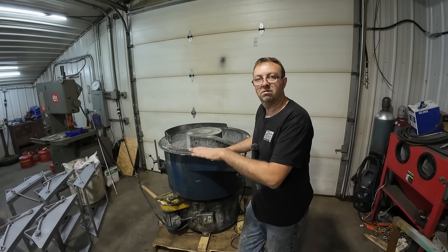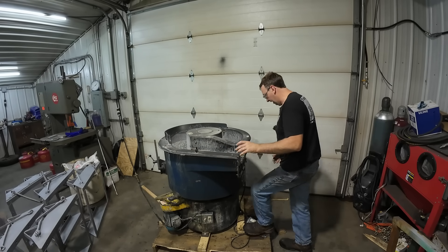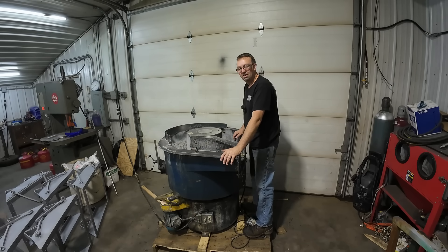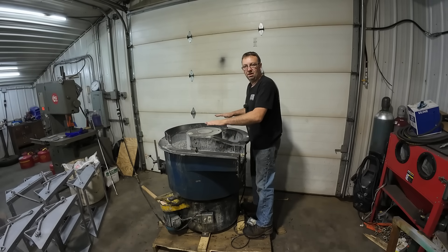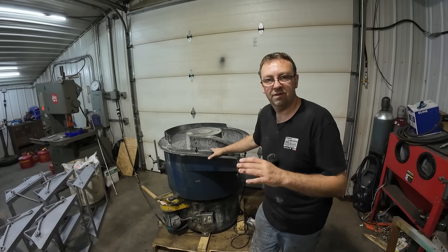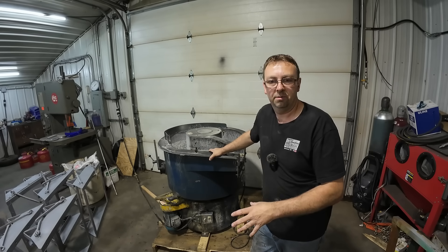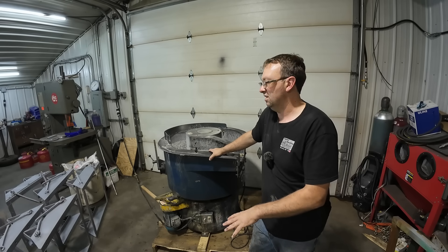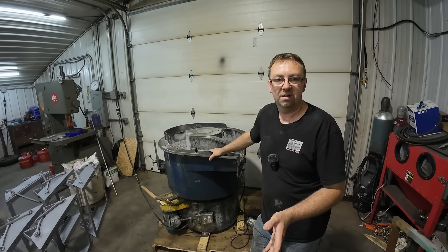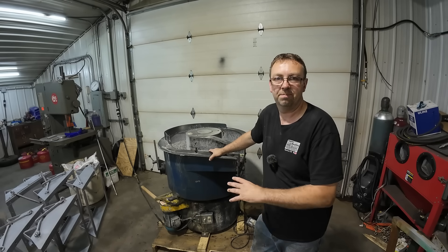We're going to build a different base — you probably saw it was bouncing. When I would stand on the wooden pallet, she would start to level out. So it's definitely hopping because of the pallet vibration. I'm going to go ahead and build a different base for it — a forkable base with some leveling feet — because I don't have room to keep it in one permanent place. We'll just be moving it in and out of the shop as needed.